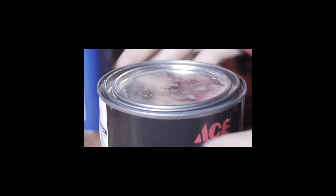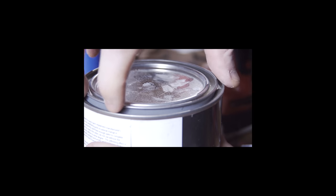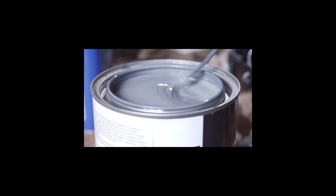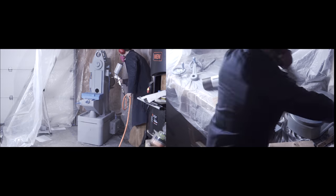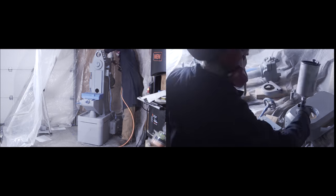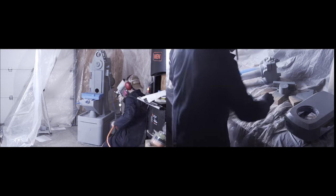The top coat paint I'm using is Rust Stop from Ace. It's an oil-based enamel for machines and outside implements. It's not a super premium paint by any means, but it's probably better than cheap Rustoleum, and it wasn't terribly expensive for a quart. The main reason I sprayed myself rather than using rattle cans is that the equivalent amount in rattle cans would be considerably more expensive than picking up a quart or pint of paint and spraying it yourself. So even though it was a bit of a hassle, it ended up being quite a bit cheaper.